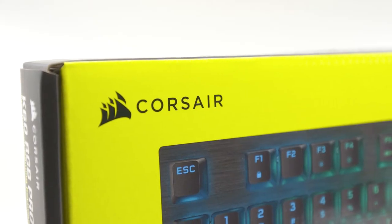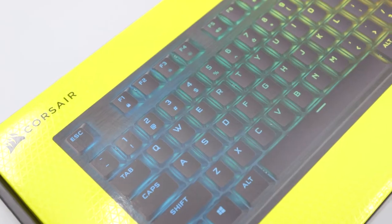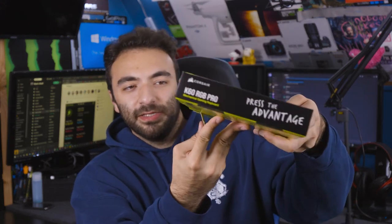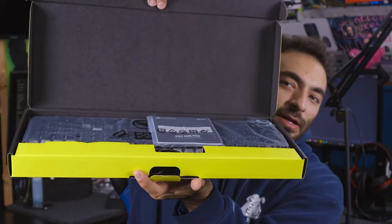We're going to open this up with the two tabs at the top. Before we do that, they're continuing with the new box design featuring triangles — it seems like that's going to be the new consistent route they're going. The overall quality of the box is on the cheaper end, which makes sense since this is a budget item for someone looking to get into the gaming hardware ecosystem with RGB mechanical switches.